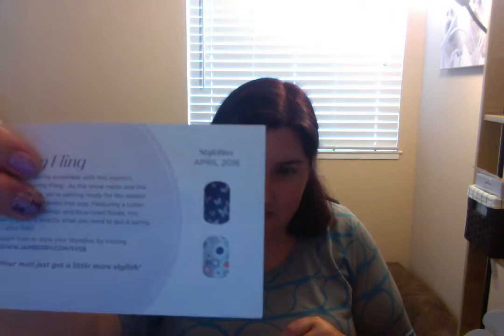This first one is the classic style box — you can choose classic, feminine, or trending. It comes in a cute little tissue paper. With it comes the card which says 'Spring Fling: elevate any spring ensemble with this month's star box. As the snow melts and the weather warms, featuring a luster finished butterfly design and blue-hued florals — this darling jewel is exactly what you need to put a spring in your step.'